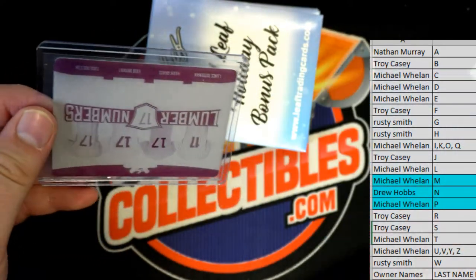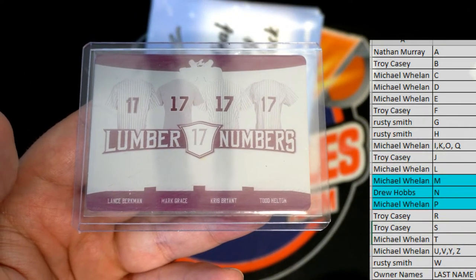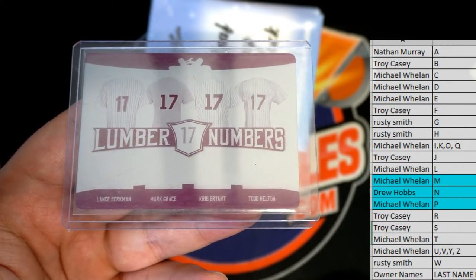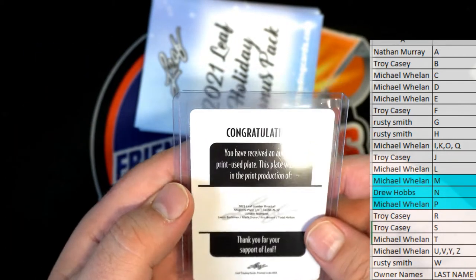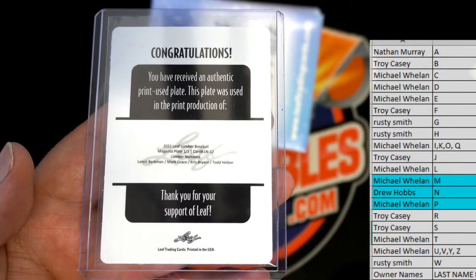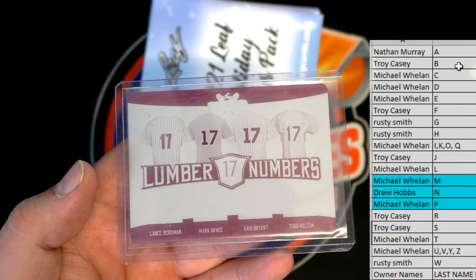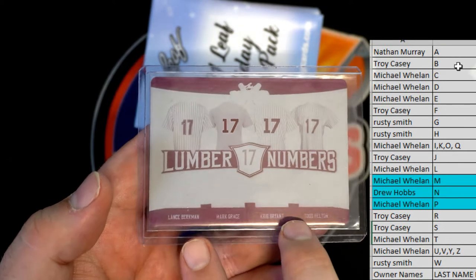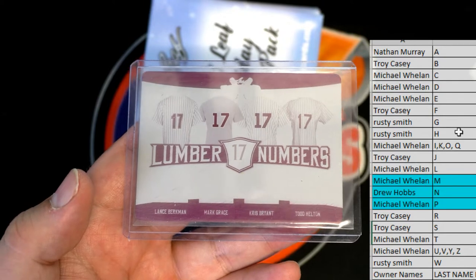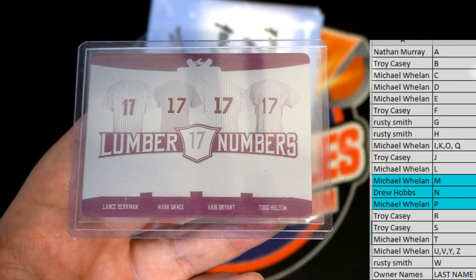Next one — oh man, Lumber Numbers, nice! Lance Berkman, Mark Grace, Kris Bryant, Todd Helton — all the 17 guys, cool! Damn, these plates have been nice. Yep, Lumber Numbers, magenta, one-on-one. So B is Troy — Troy has two here with Bryant and Berkman, and G is Grace which is Rusty, H is Rusty. Each of you guys have two in the random, that'll be coming up.